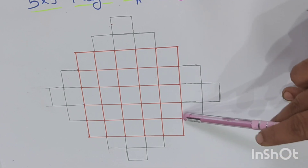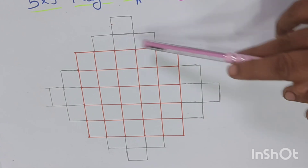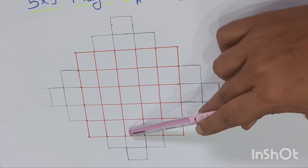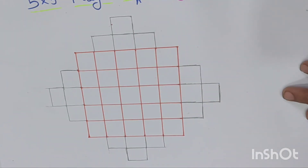For that we have to extend our 5 by 5 magic square with 25 boxes to 41 boxes. On every side we are extending extra 4 boxes — first 3, then 1 — in this pattern.